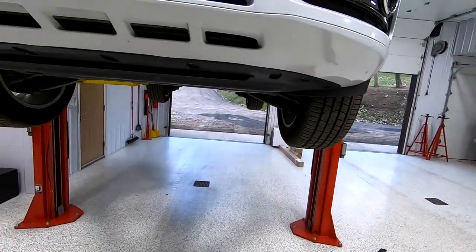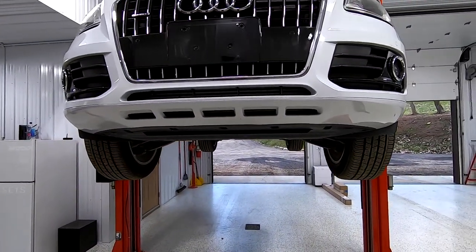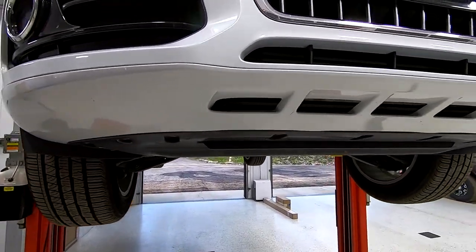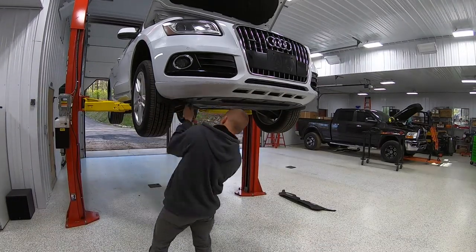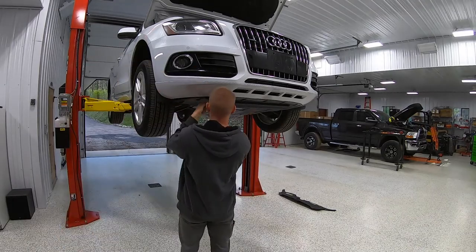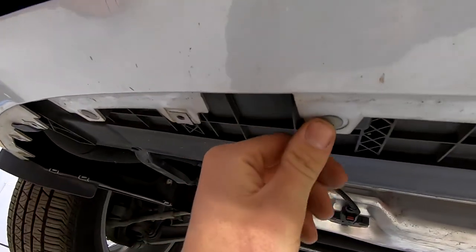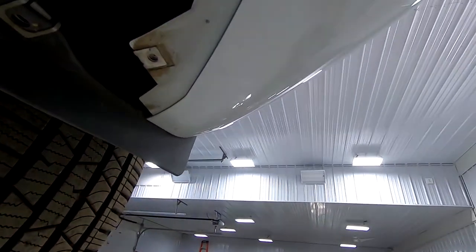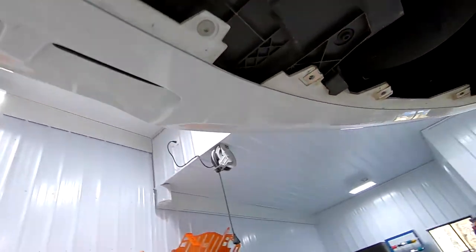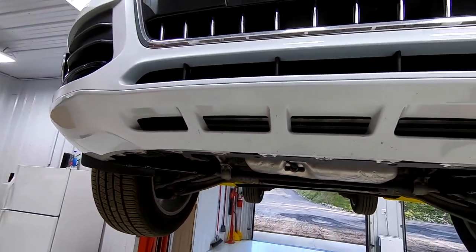I got that top cover off above the grill. I'm gonna get this out of the way next, then I'm probably just gonna wait for him because I'm a little lost — he's done this before so he can point me in the right direction. I see these here, those are definitely gonna have to come out. I don't really want to start just taking stuff off when I don't know what I'm doing.